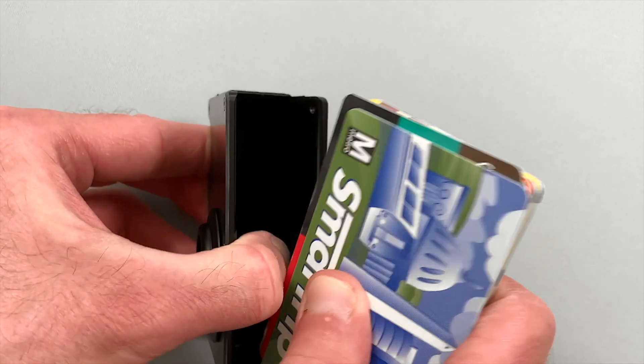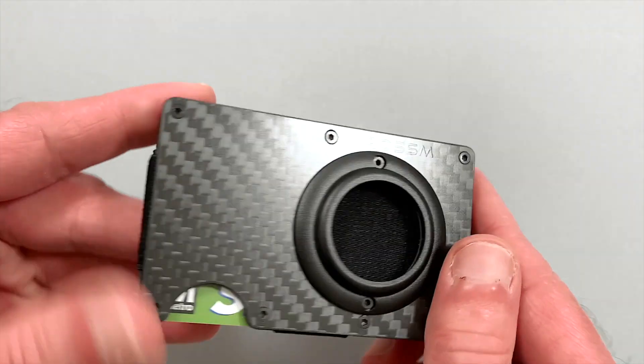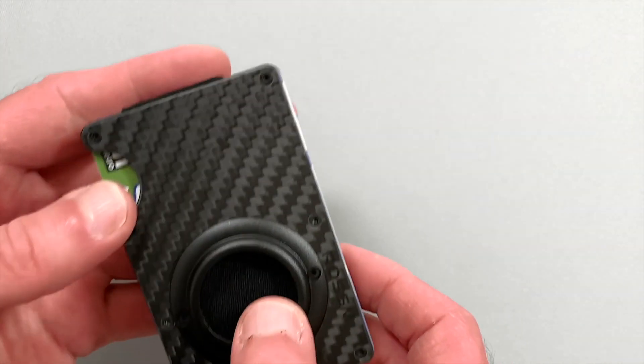The build quality and materials used are very good. There's room for 12 cards and about 10 bills, which despite the compact size makes it quite roomy.